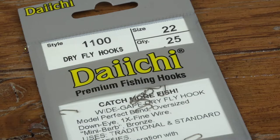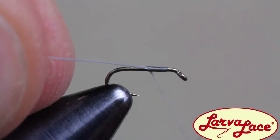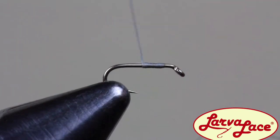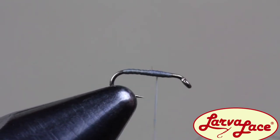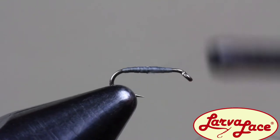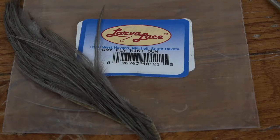Start out with a size 20-24 dry fly style hook. 70 Ultra Thread is going to make the body of the midge. Wrap your thread to the back and create a slight taper by going up and down the hook two or three times. The taper is created by bringing your thread back less during each consecutive front to back pass. You can end your thread where the thorax will begin.